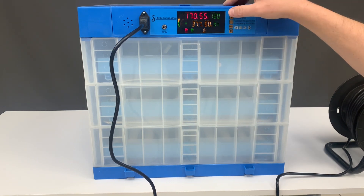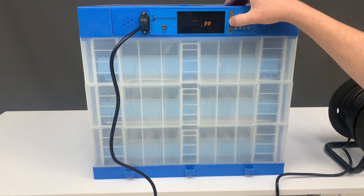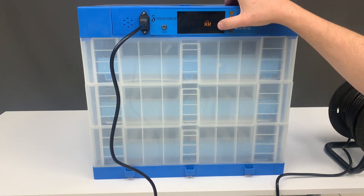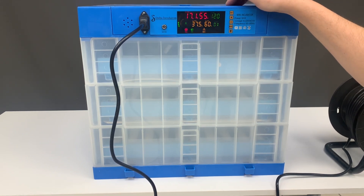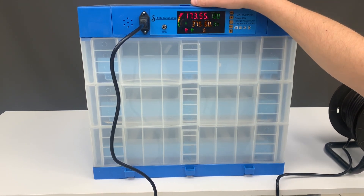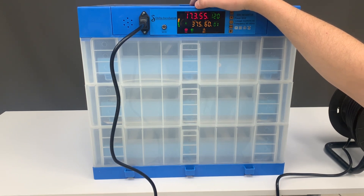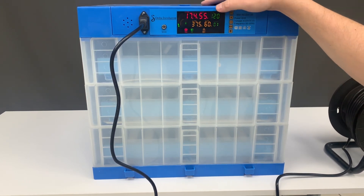For temperature, set it to 37.5 by pushing set once, then use plus or minus to adjust. Press set once again and now you're on humidity. We want it at about 60, which is perfect. Over here is your temperature reading — right now it's showing 17.3, but the machine will increase or decrease it as needed to reach 37.5.